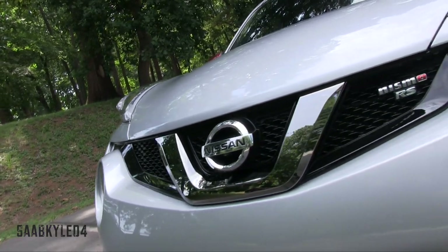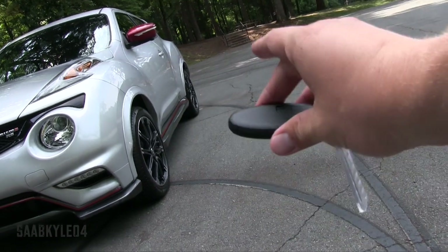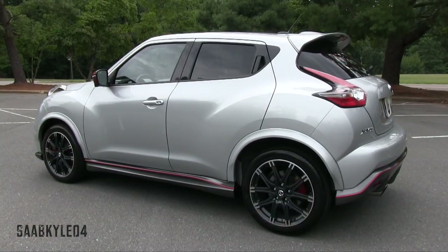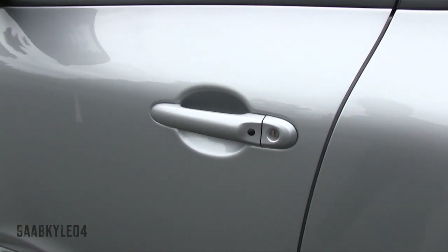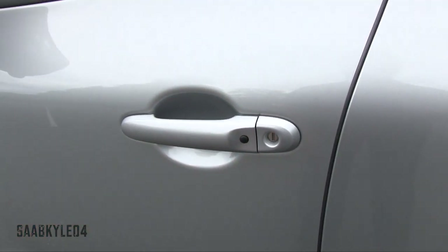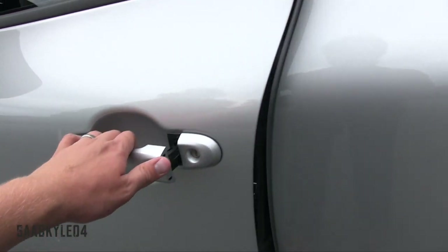Without further ado, let's go ahead and hop on in, start it up, and let it run. Nissan's Intelligent Key System comes standard, so as long as you keep the key fob in your pocket, you're able to touch the black buttons on the driver and passenger side door to unlock the vehicle. To lock, just tap the button once — it beeps twice — then after waiting a second, tap it again. It beeps once to let you know it's unlocked.